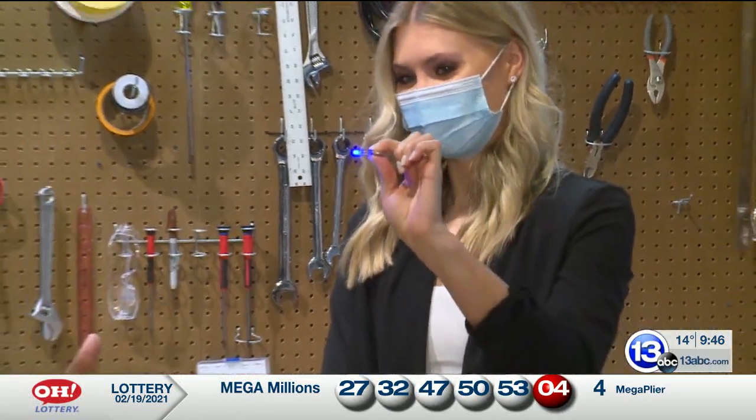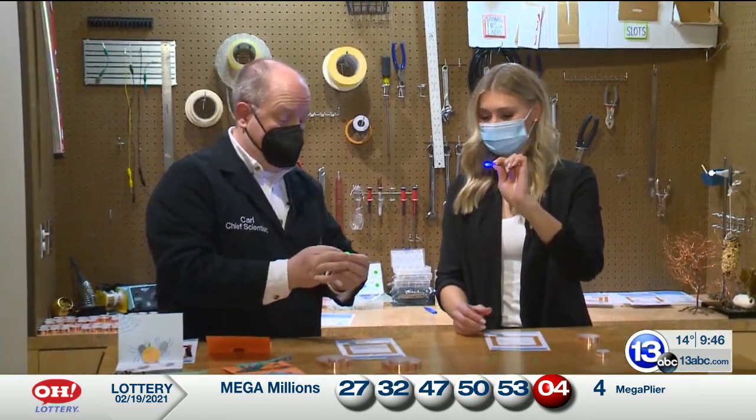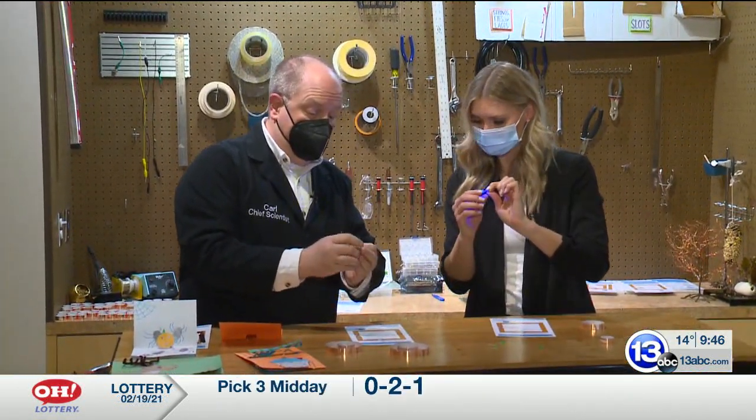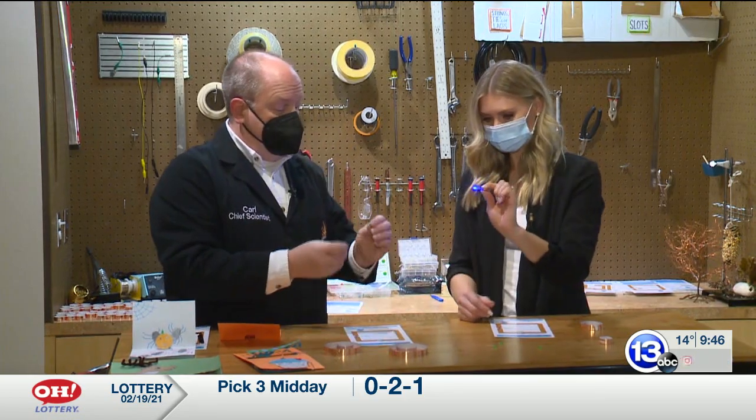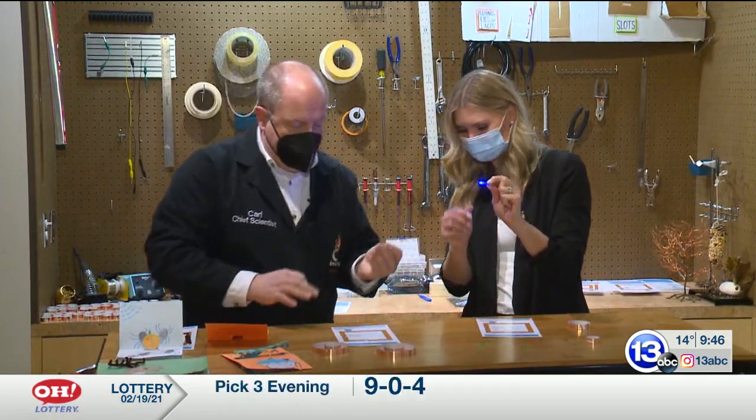LEDs actually have a polarity. How you connect them up to the circuit matters, just like the battery has a polarity. You can see there's a plus sign on one side, a minus sign on the other, and the LEDs have one leg that's a little bit shorter and one that's a little bit longer. So we can figure that out.